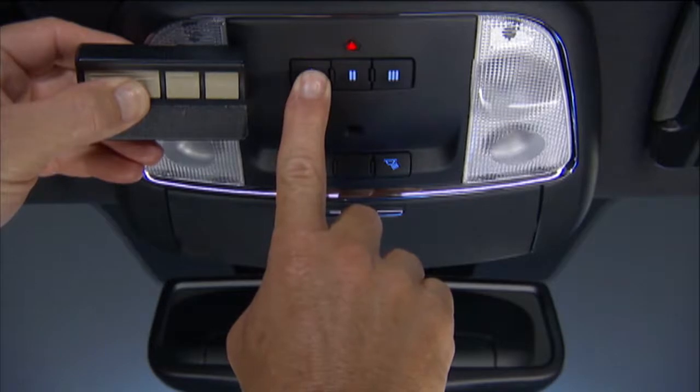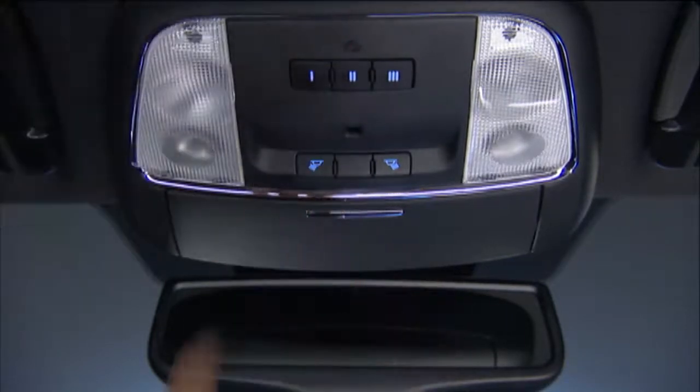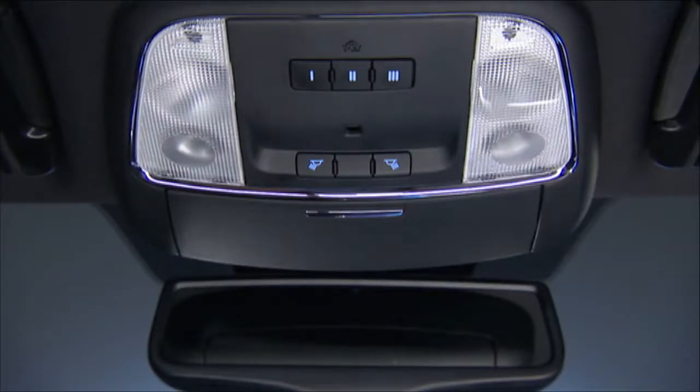Simultaneously push and hold both the Homelink button you want to program and the handheld transmitter button. Continue to hold both buttons and observe the indicator light. The Homelink indicator will flash slowly and then rapidly after Homelink has received the frequency signal. Release both buttons after the indicator light changes from slow to rapid blinking.